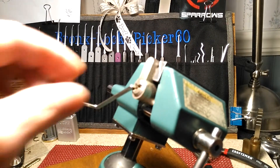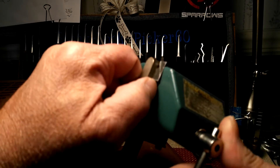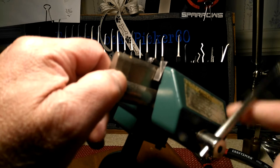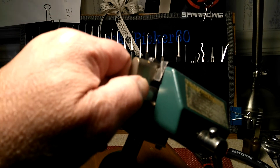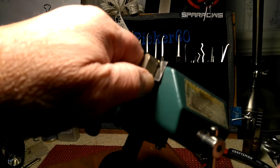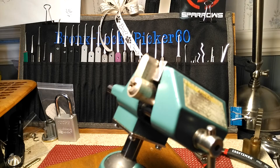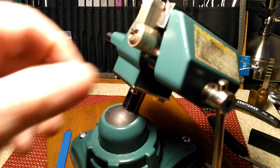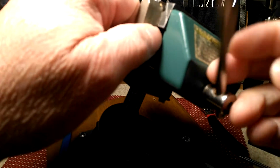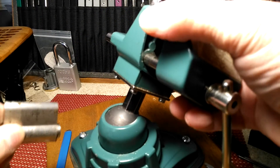Well, that was kind of surprising. Not sure if it was a challenge lock. It said it was pinned by Pete Ristall, but that doesn't necessarily mean that it has security pins in it. But we're going to find out what he has in store.